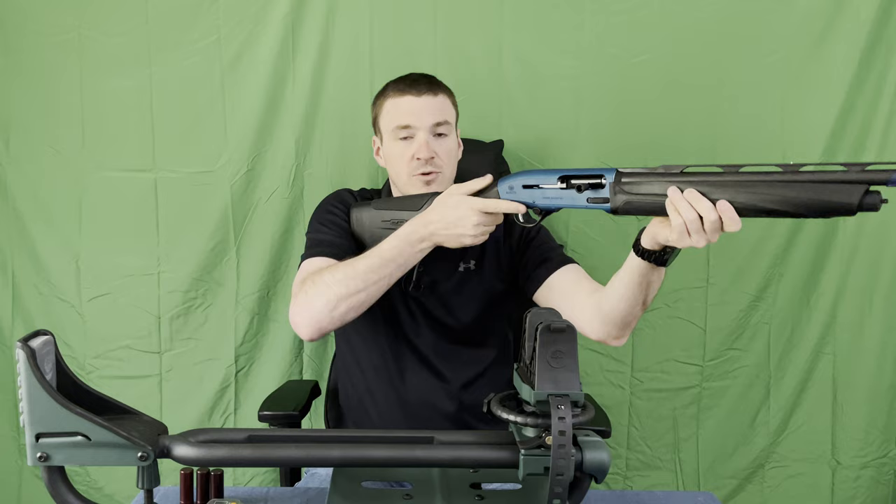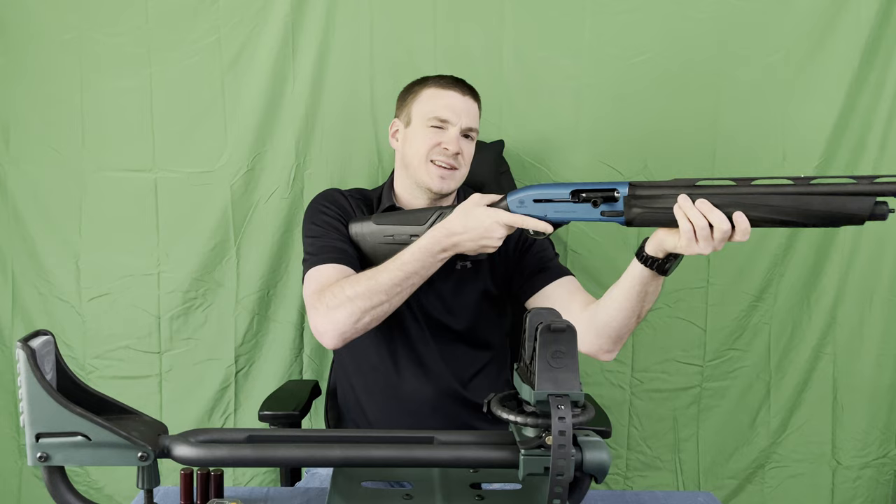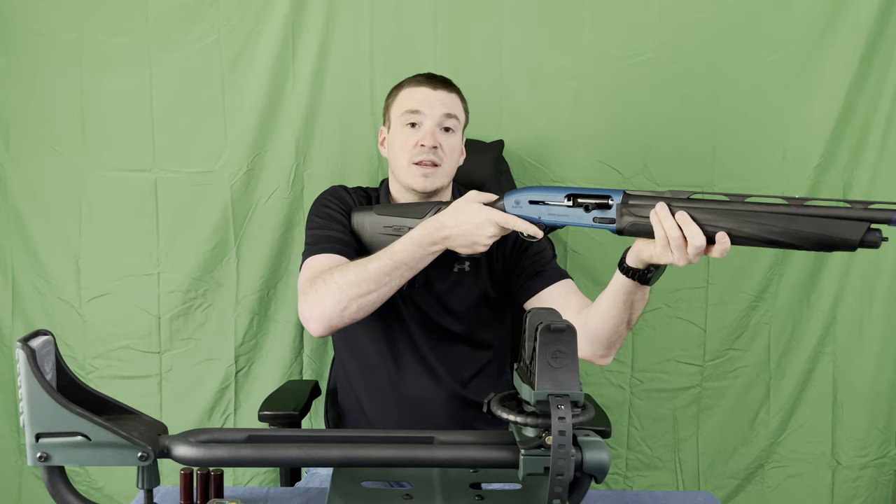When you put it up to your shoulder, it doesn't just feel like a cheap piece of plastic — there's actually some substance to it. The rubber they put on here is not bad. Personally I would have preferred some sort of checkering, but I will say the rubber does give it a very quality, higher-end — I'll say luxury — feel to it.